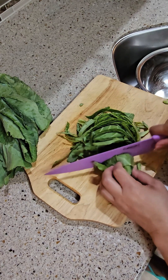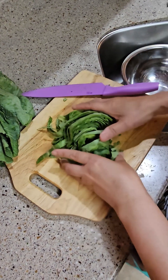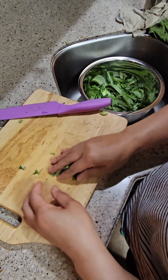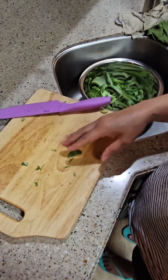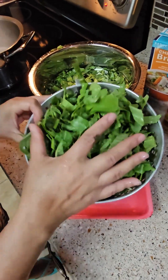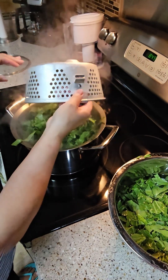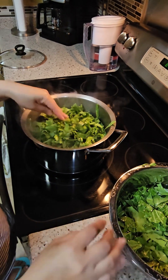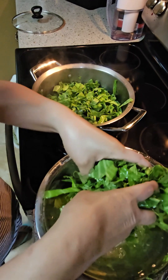And then pour in the water and soak it for a while. I usually blanch it and get rid of all the stuff before I sauté them. So the collard green is cut and I'm going to blanch it to get rid of some of the bitterness, and then drain it.